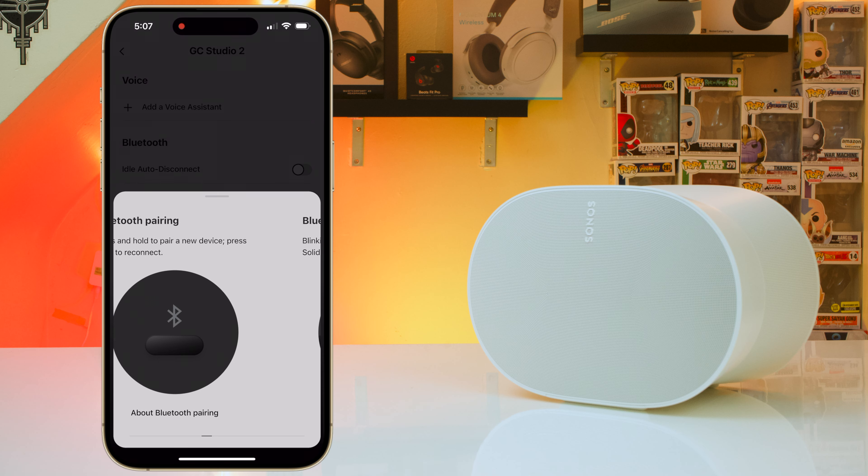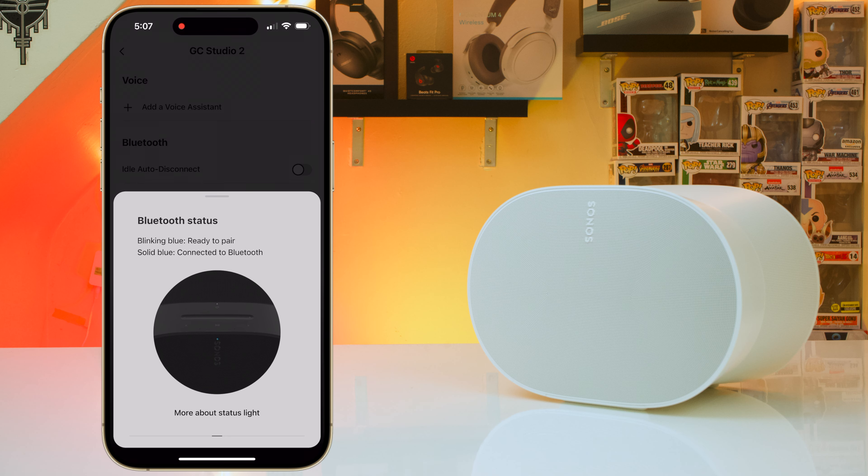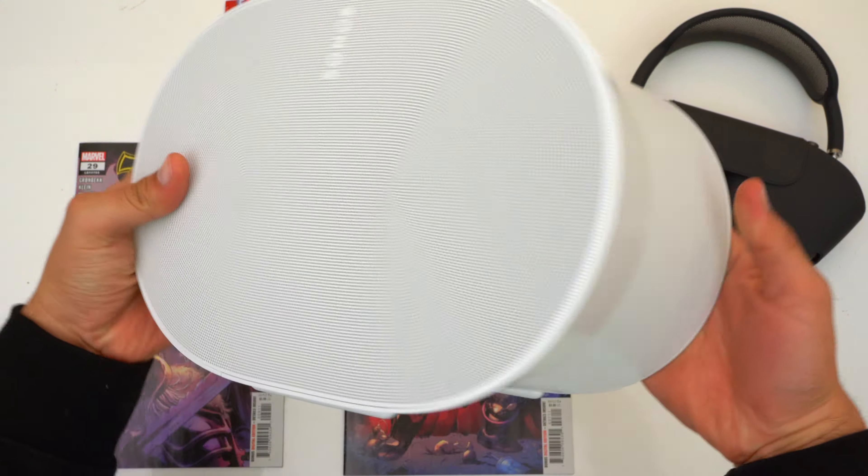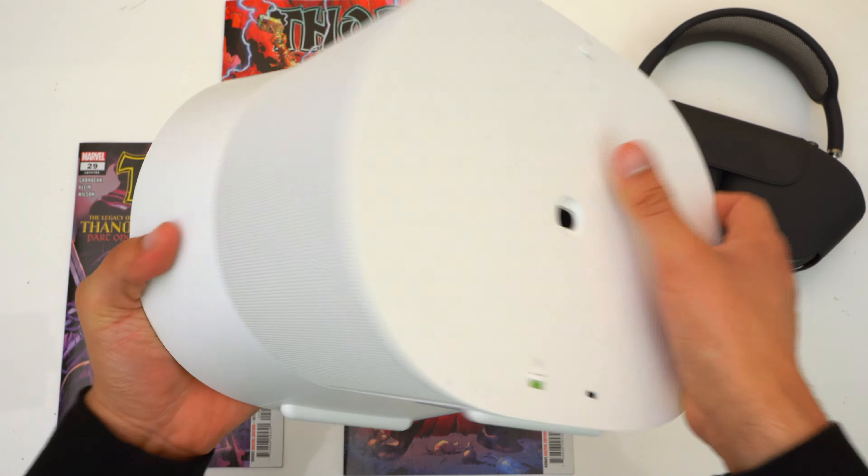Something new for Sonos here is that this speaker now has Bluetooth. I know it's crazy to have Bluetooth on your speaker, but sometimes you just need it. So if you're an Android user you can make your life a little easier by using a Bluetooth connection. Bluetooth is also important because it lets you share your speaker with someone else without having to share your WiFi password.